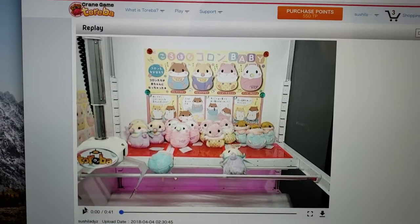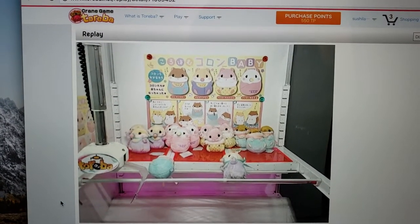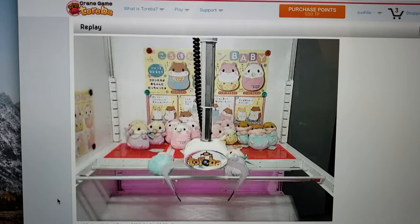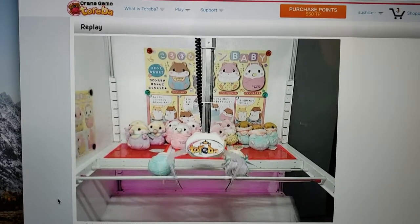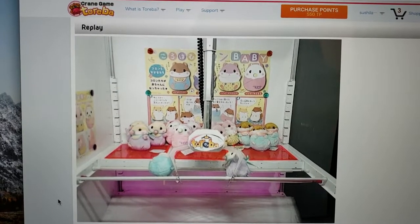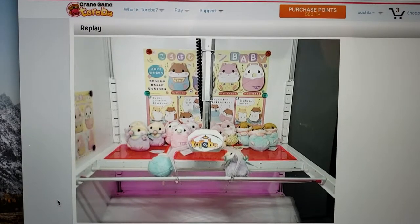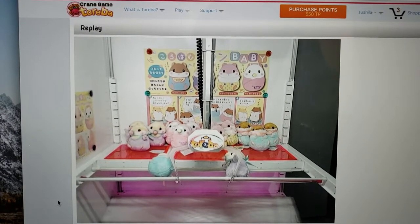It went all the way down. So I try to move to the purple one — this is a really cute baby hamster stuffed animal and I really want to get it. So now I try to push the button and hold it for like 10 seconds. Hopefully it will move to the back.